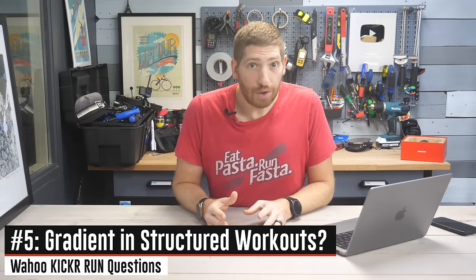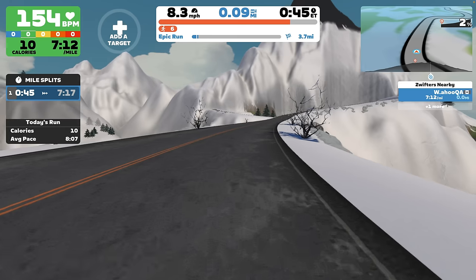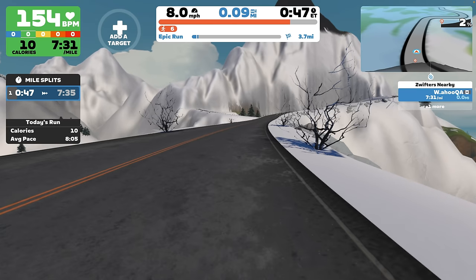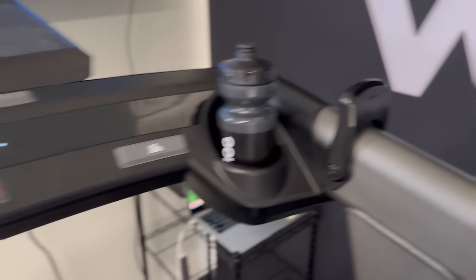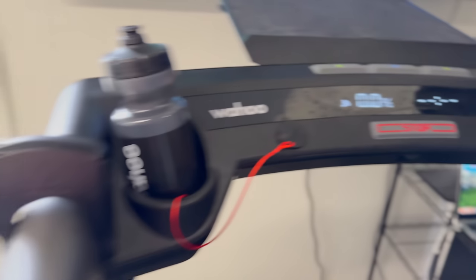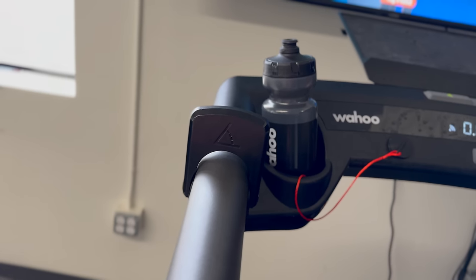Next: if you've got a structured workout loaded, will it automatically follow the gradient in Zwift or another app? Wahoo says that in the case of Zwift, the user will have an option to disable gradient control if they want to, or they can always override it using the paddle on the left-hand side to change the gradient. So if you don't want to go up and down hills during a structured workout, you can disable that — or leave it on. It's your choice as to how you want to suffer.